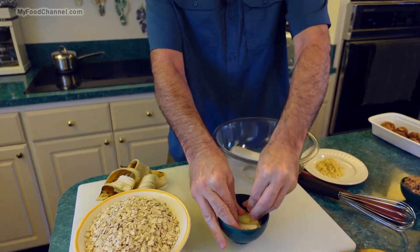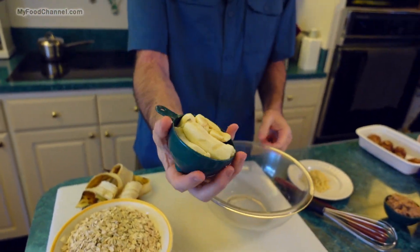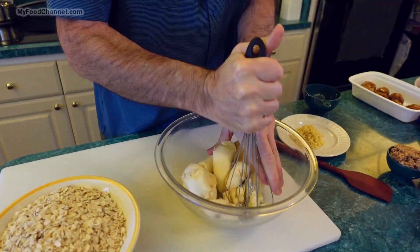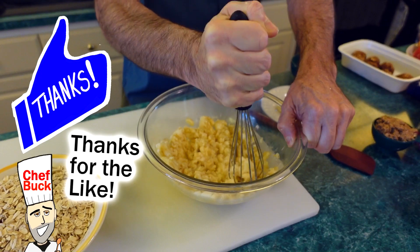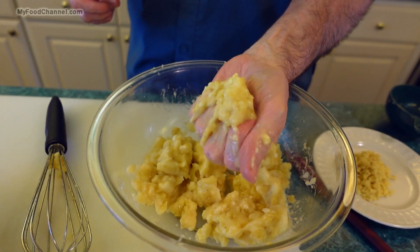Two bananas of that size is about a cup, just to show you. The very first thing I'm going to do is mash up my bananas — this whisk is fantastic. Before I put anything else in here I get the bananas mashed up, so you want your bananas to be nice and goopy like that.